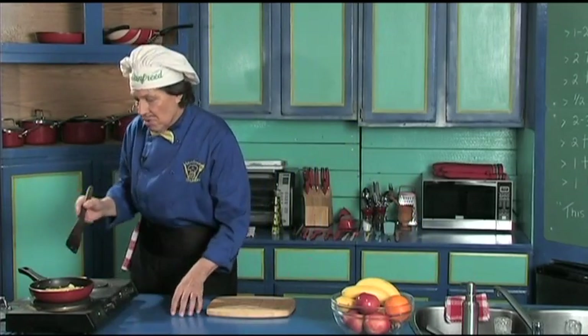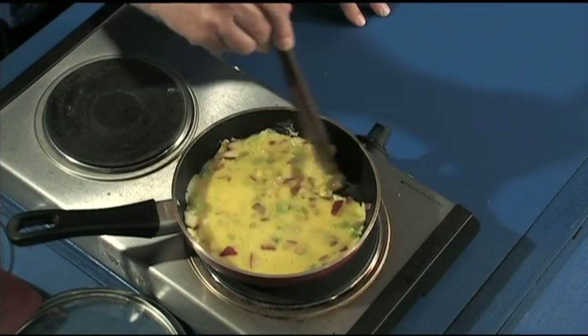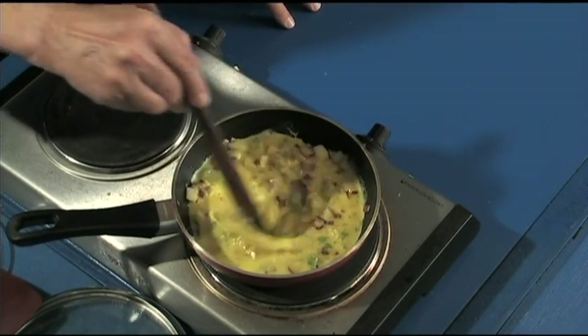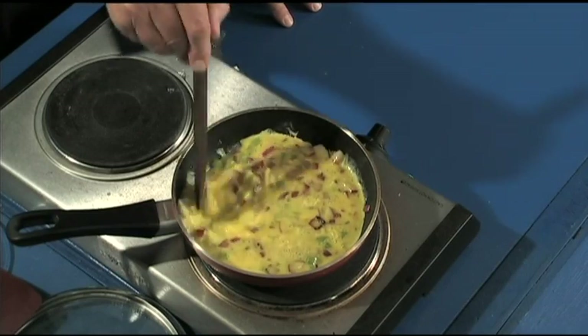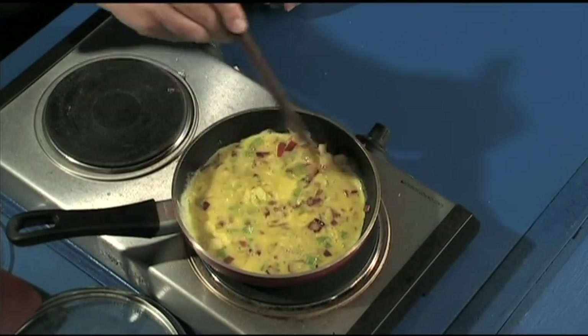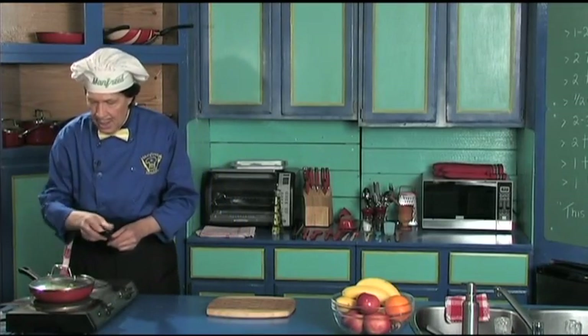The one thing Manfred does — when he dumps that in, he always does a little bit of a stir like that, because you know that everything gets pushed to the side when you put it in. There you can see how it's all together now. Turn the heat back up. Put the lid on there — we're getting ready.